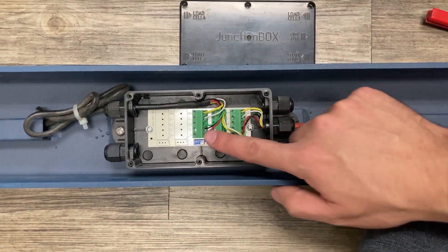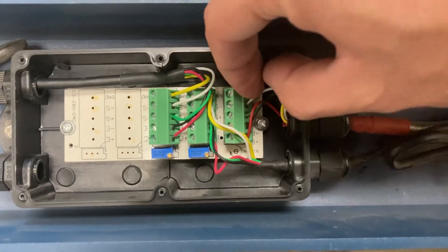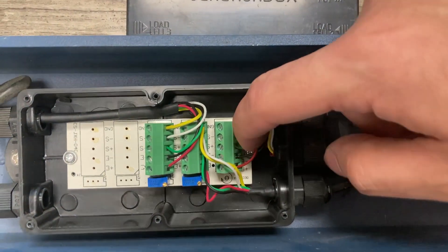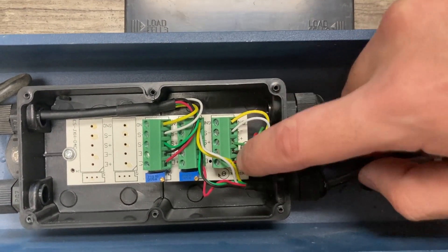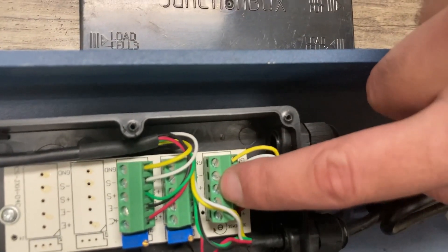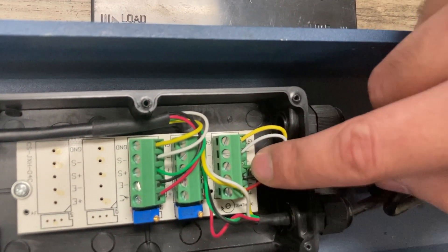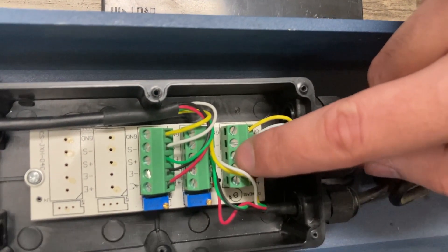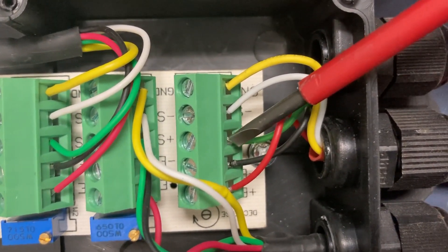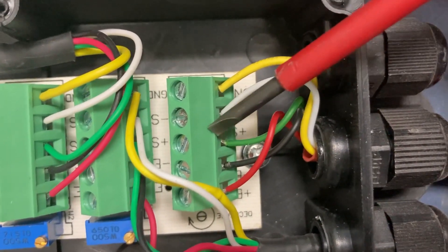You'll see the connectors with different color cables going inside each one. Pull on every single cable one by one and make sure they're all plugged in all the way. If you notice one of them is loose, you'll see a mini flat head screw here — go counterclockwise to loosen it up, pull the cable in, and tighten it down. This green cable here is a little loose — you can see the wire sticking out slightly.